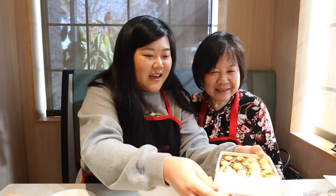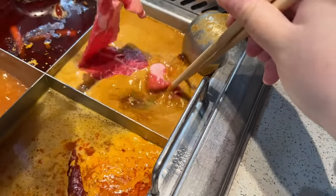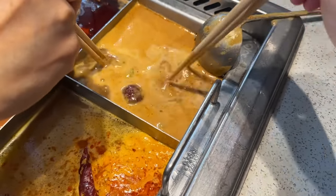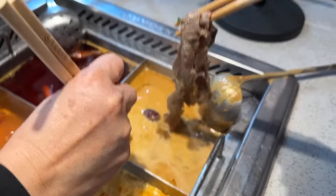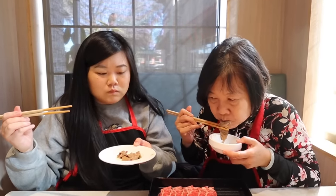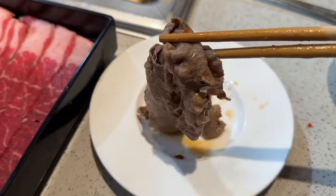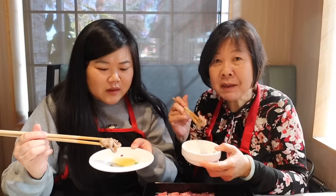Now let's grab a piece of beef and put it in our DIY broth. Cheers! Wow, it's pretty good actually — very flavorful. You get a spicy sesame kind of flavor. I wouldn't say it's mala exactly, but it tastes really good.